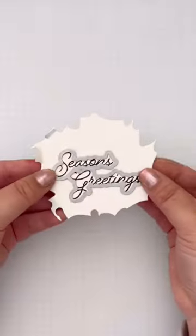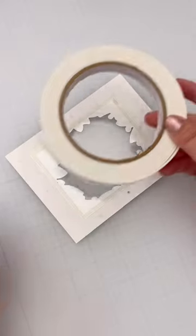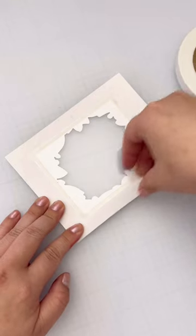I also stamped and die cut the sentiment for this card. Remember to seal up that opening with acetate, pop it up on foam, and then add any type of shaker bits you want.